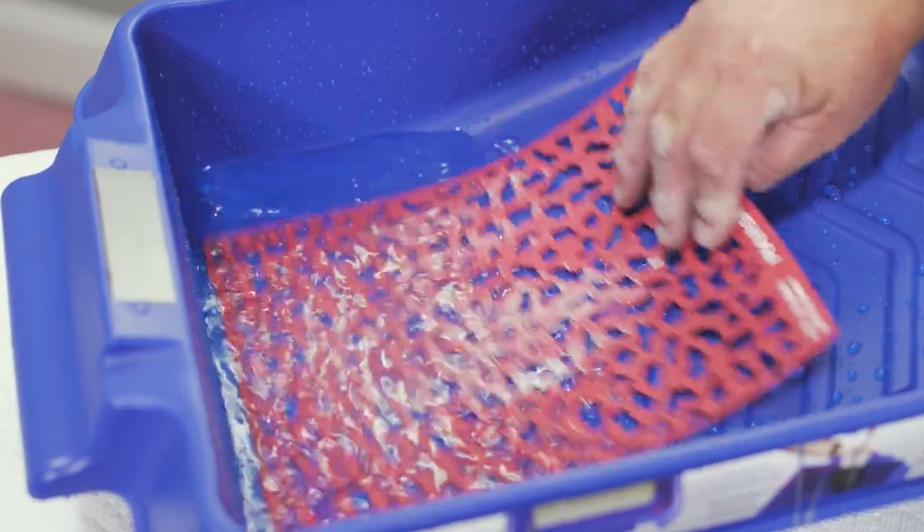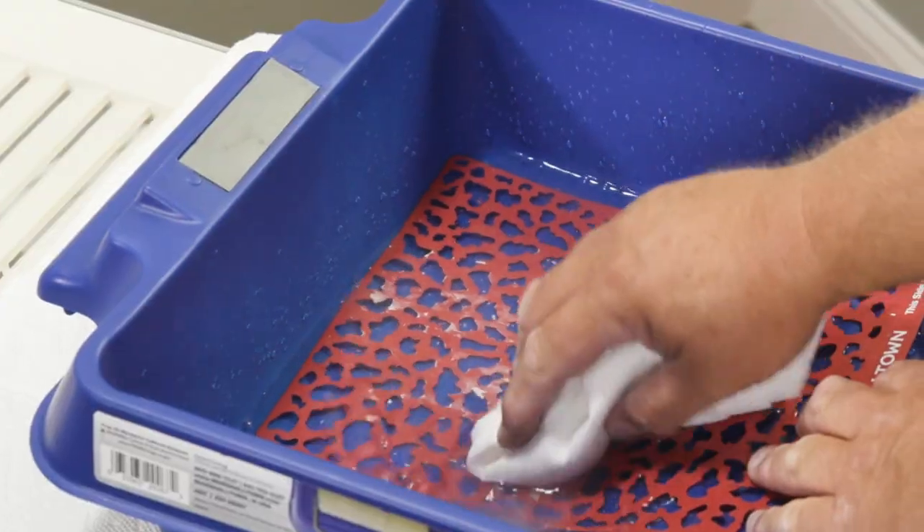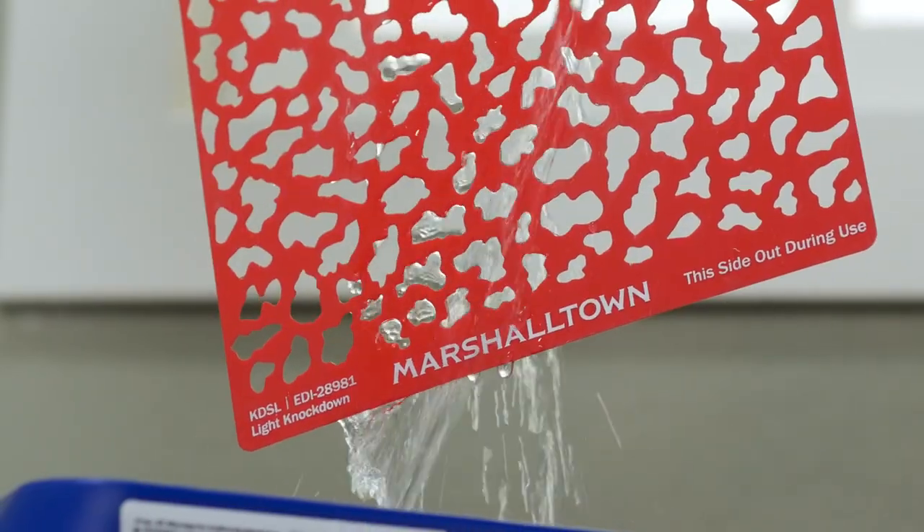The texture repair stencils are reusable, so it's a good idea to clean up the stencils as soon as possible. Soak them in water for about 20 minutes, wipe off any leftover compound, and rinse with clean water.